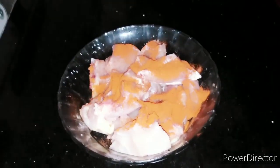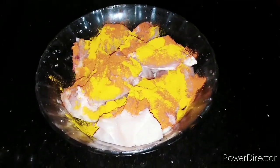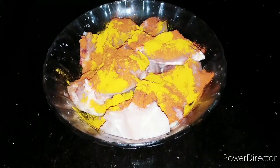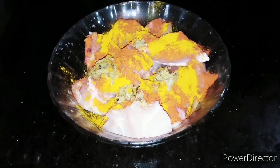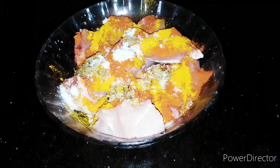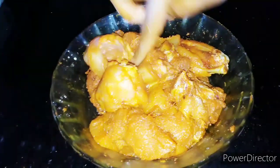We will cook it as well. Add 1 teaspoon of ginger garlic paste and mix it up.